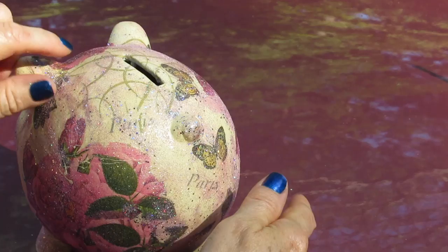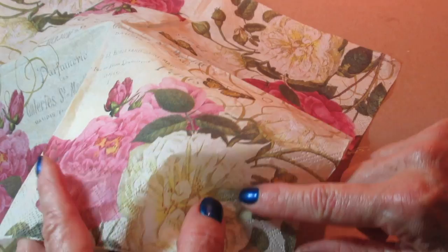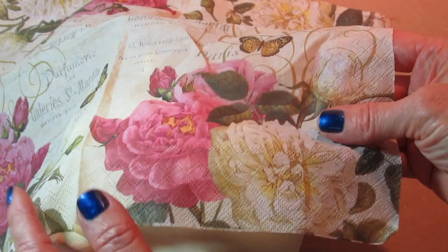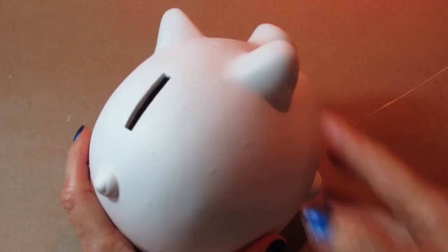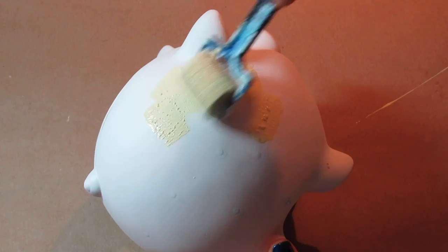Just want to mention two things before we start. You want to make sure that the background color of your napkin matches the color of your piggy bank, so I obviously had to paint this. My paint wasn't adhering very well to the surface, so to be safe I coated the whole thing with chalk paint. I didn't have the right color chalk paint, so I painted it white first and then went over it with acrylic paint that perfectly matched the background of the napkin.